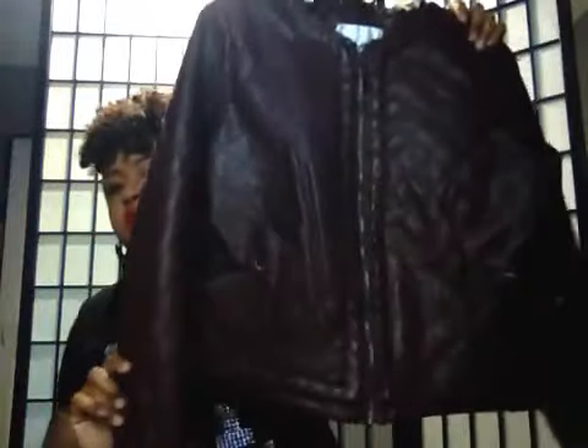Now this one I picked up at the Goodwill — this is a burgundy faux leather jacket. Really cute. Check your Goodwills and resale stores because you can find some really nice fall jackets on the low. This one is really cute and I'm going to find some boots to rock with it.